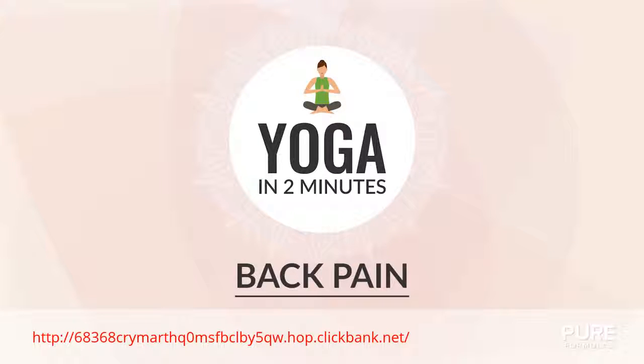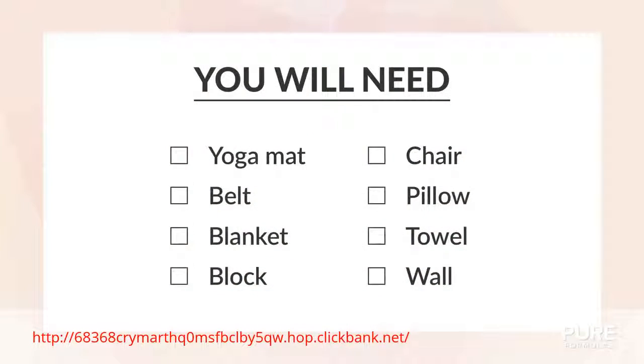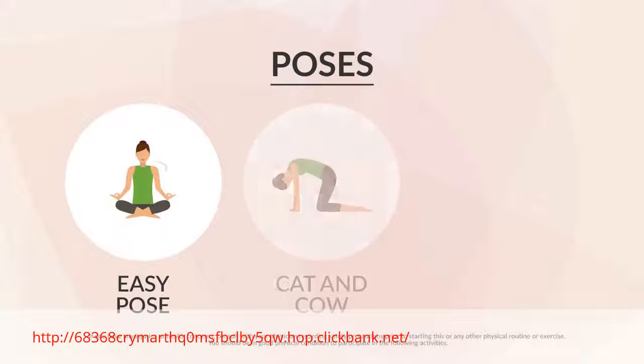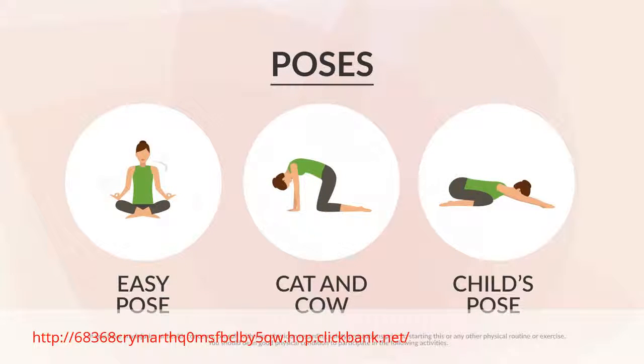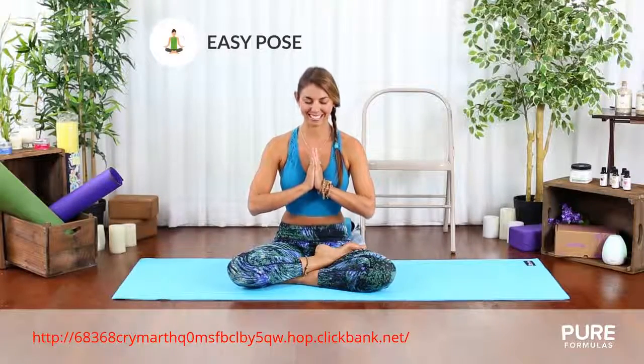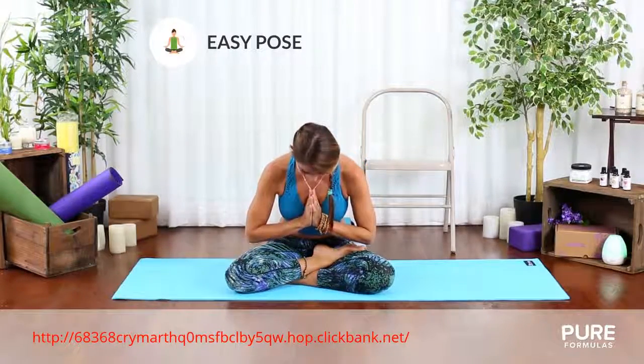Today's session is about back pain. Here's what you'll need for this video. For this practice, we'll cover the following poses. Nowadays, many people suffer from lower back pain. In this video, we'll show you how practicing yoga can really help with this.